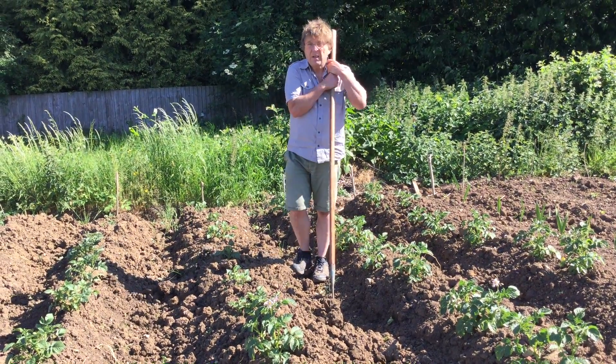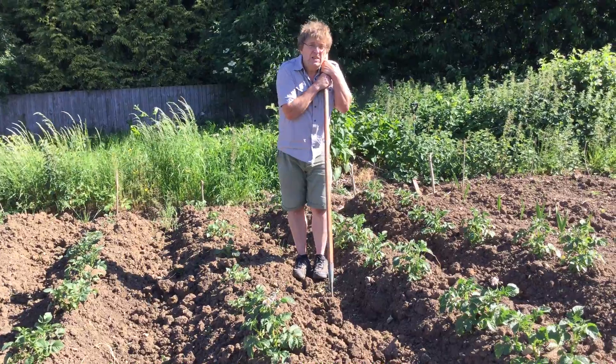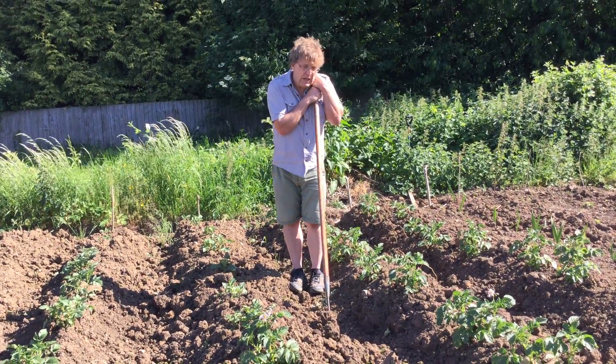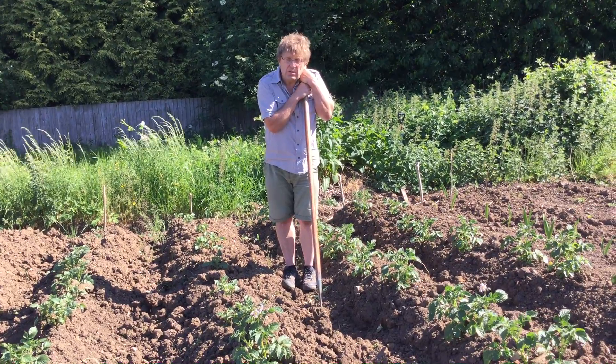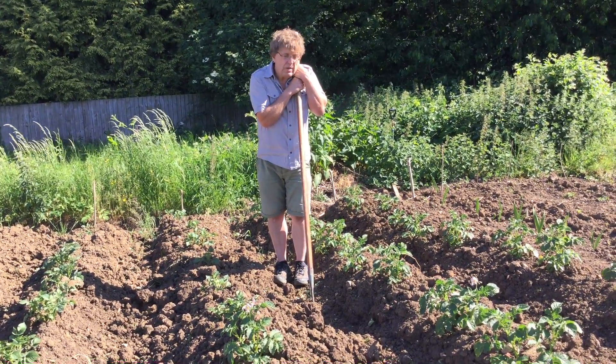Hiya, it's Vince here again on the allotment plot. It's not rained yet so it's very dry. What I'm going to talk to you today about is your potatoes and how to have a look at them and make sure they're all right.